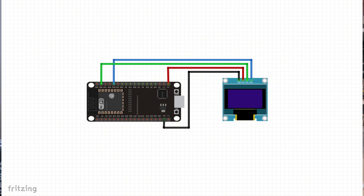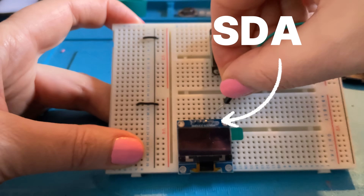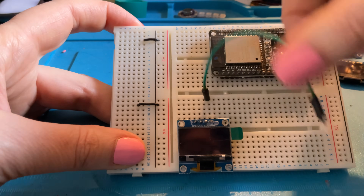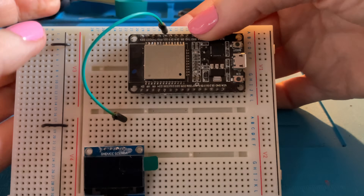Looking at our fritzing diagram, the SDA on our OLED board goes to pin 21 on our ESP32. Find where it says SDA on the board and in the track just above it, pop your wire in. Then on your ESP32 find pin number 21 — D21 is just up here at row 15 on this particular board. Take the other end of your wire and pop it in straight above it on D21. That's our data line, the SDA, done.